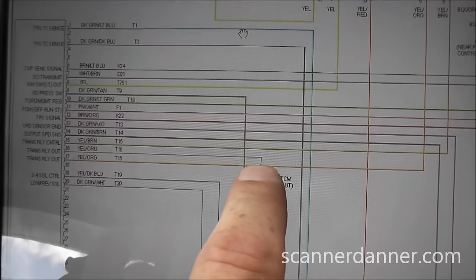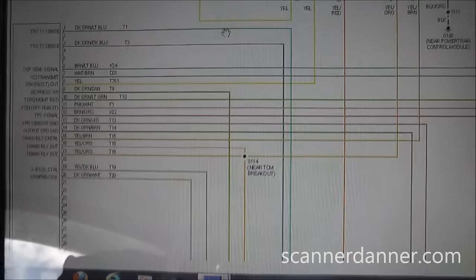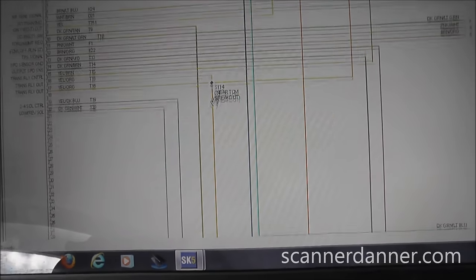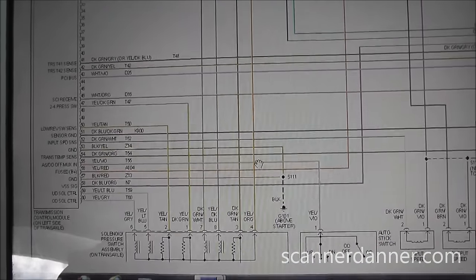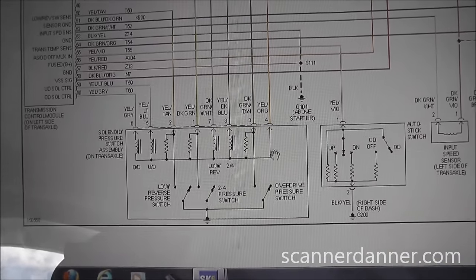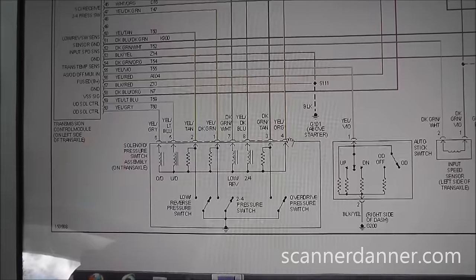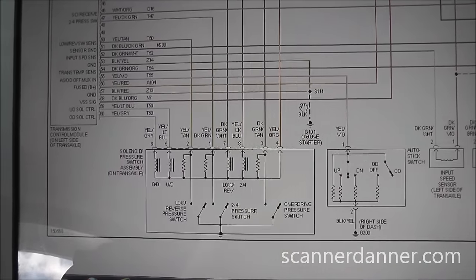This splice runs down to our transmission solenoids. That wire powers up all of the solenoids in the transmission. This makes sense — with this code, if there's no power on this wire, we would be in second gear limp home mode.